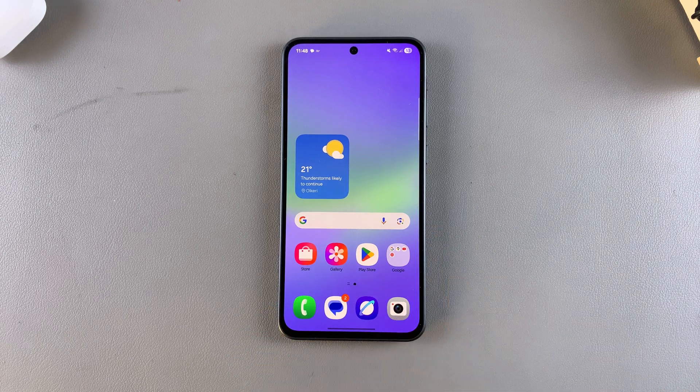In this video, you'll learn how to empty the recycle bin on your Samsung Galaxy A56, A36, and A26.